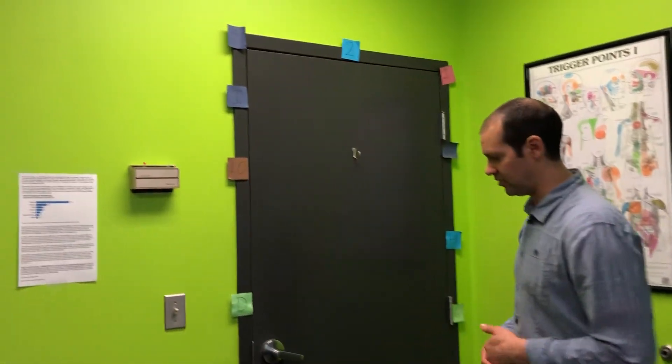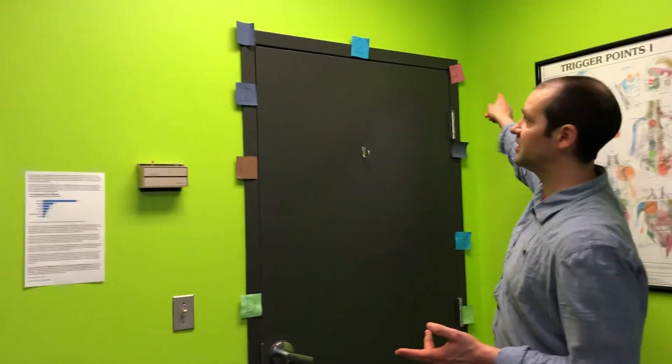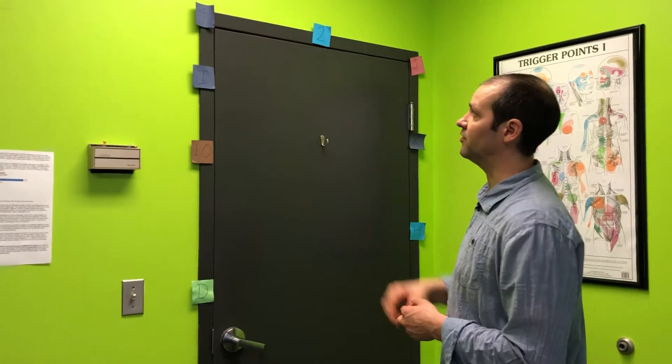So here you can see our post-its around the door, and usually what we're asking them to do is just say the characters or the numbers as they go from side to side across each one.